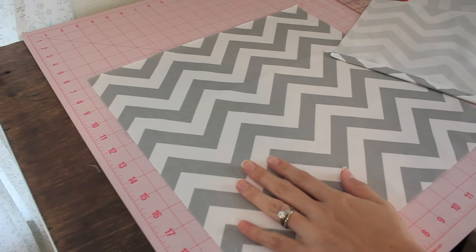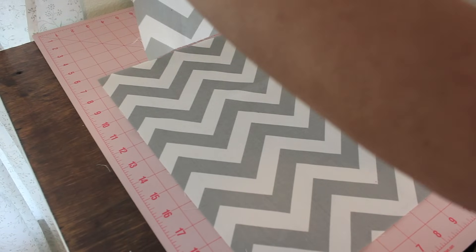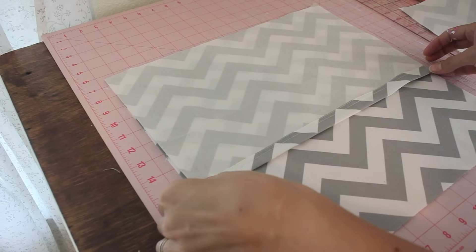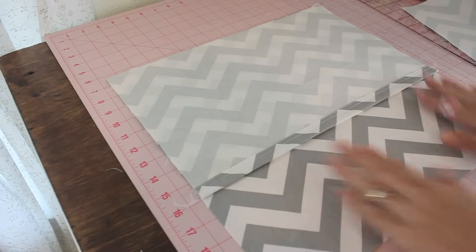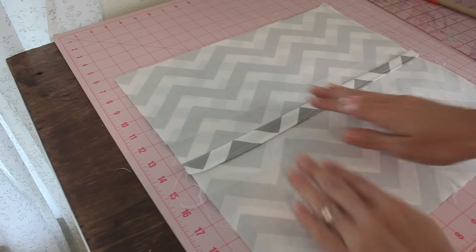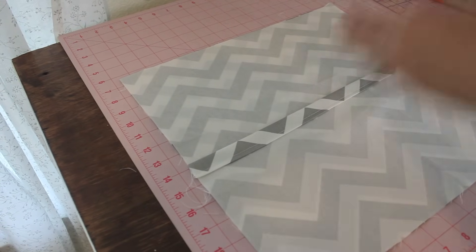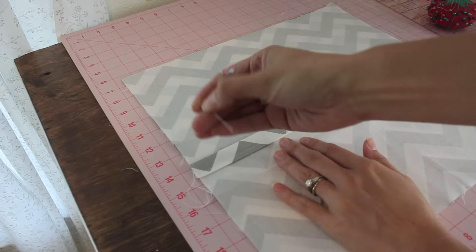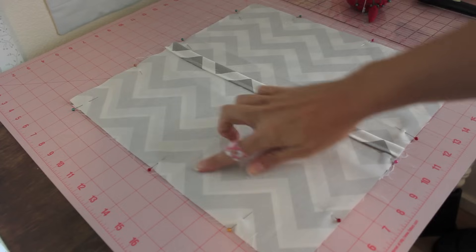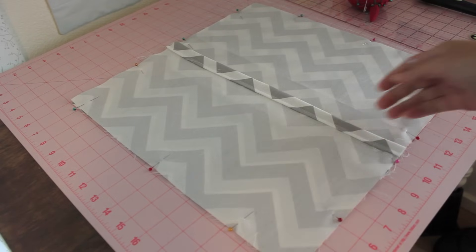Once you're done stitching those two back pieces, take them over to your table where you have your large square piece facing right side up. Take those back pieces and place them right side facing down. Line them up along the edges, make sure everything is nice and straight and smooth. Place your first one down and then place your other one right here like I'm showing you. Get them nice and straight and lined up, then pin all the way around your envelope enclosure and you're ready to take it over to the sewing machine.